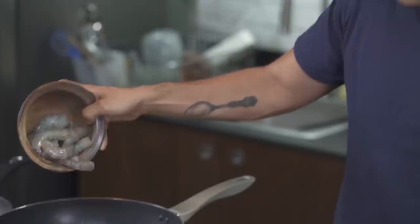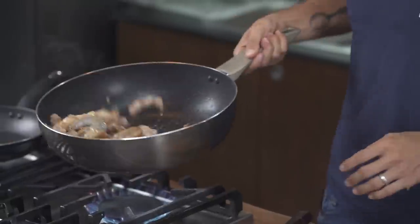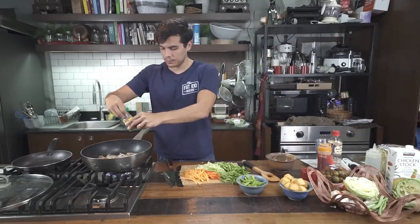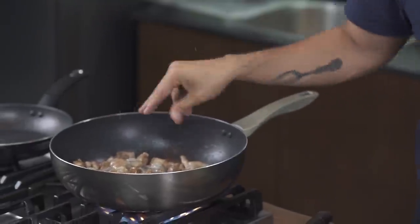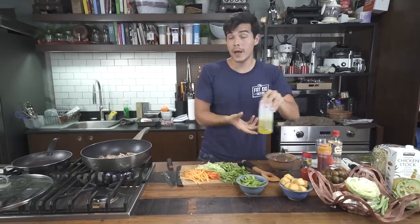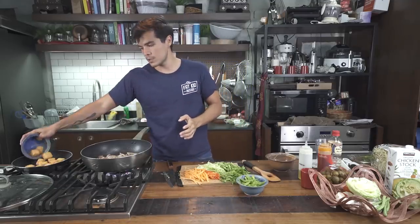Toss in some nice plump shrimp. I added this last because I don't want it to cook too much. All of this is going to be more or less half cooked — the shrimp will grab some color very quickly. Add in some pepper and a bit more salt. In another pan with a little bit of oil, I'm going to throw in these tofu balls — kind of like tofu dim sum — and just toast those nicely. That's going to go on top.